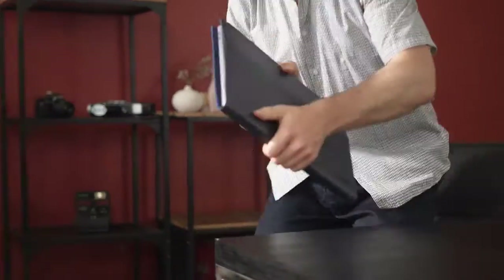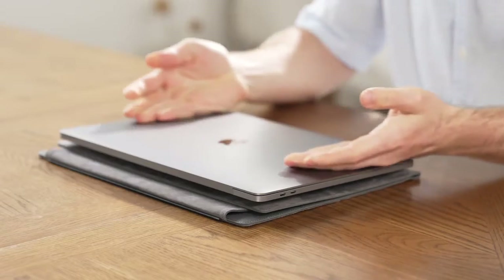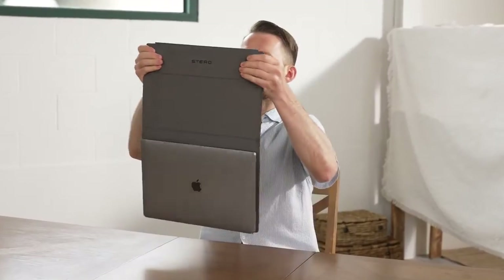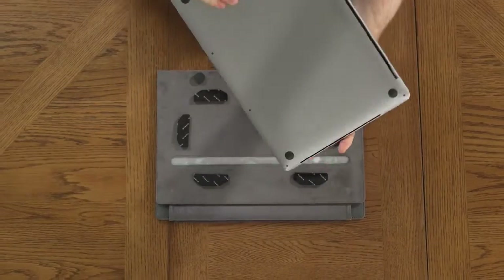There are magnets for simple and swift folding. Stero uses a powerful adhesive pad to keep your laptop secure and safe. Even when you take it off, there's no trace of the adhesive pad.